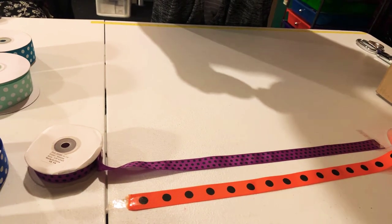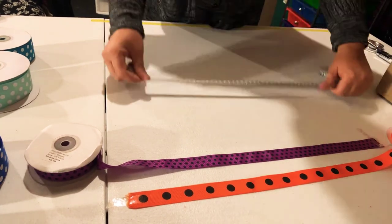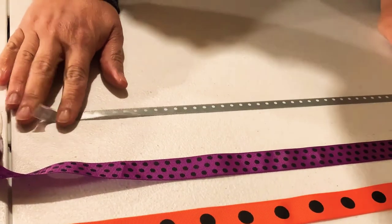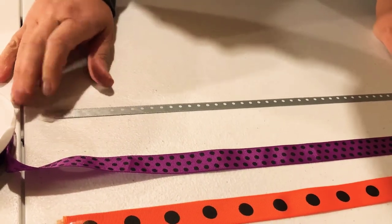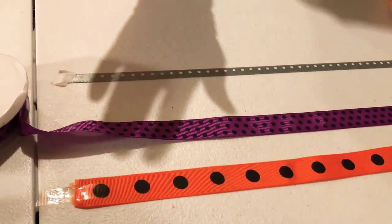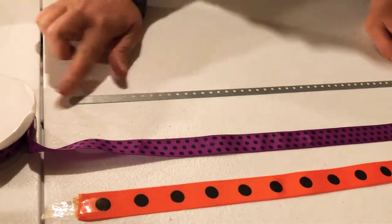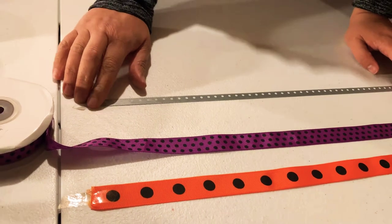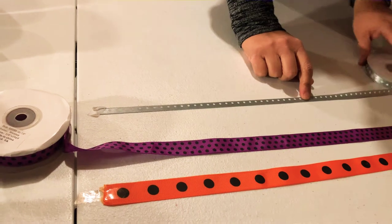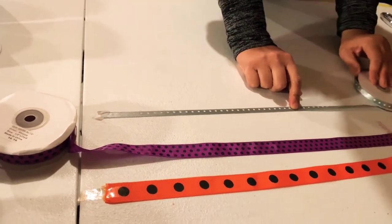This is the last one on my polka dots. This one is satin — I was looking for satin. The ones they have all have little polka dots and I like big polka dots, but I got this because I can use it on my ribbons and bows. This is satin, three-eighths inch, 25 yards.